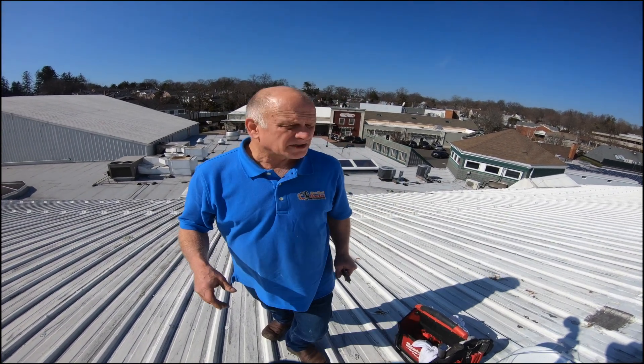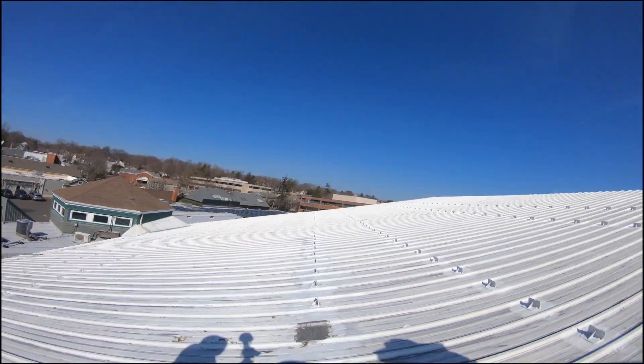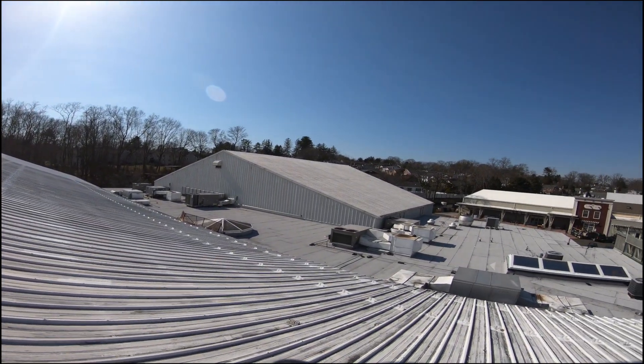I'm on this metal roof. This is a roof over a tennis court — there's a bunch of tennis courts here. This is huge and there's another tennis court over there.